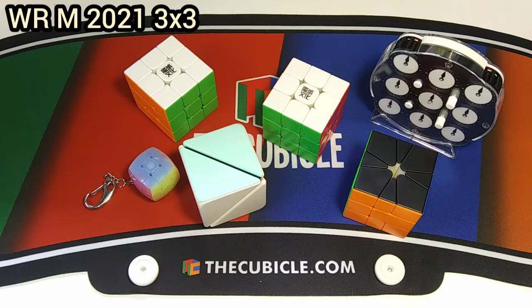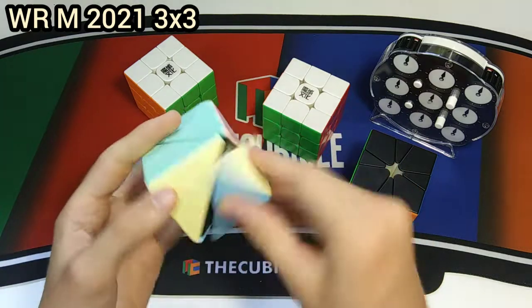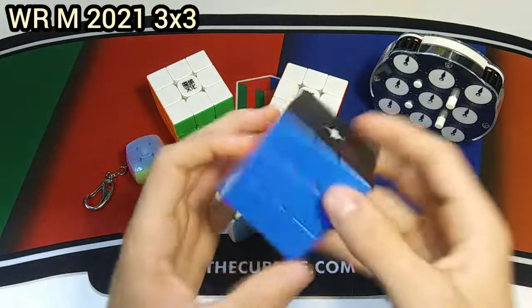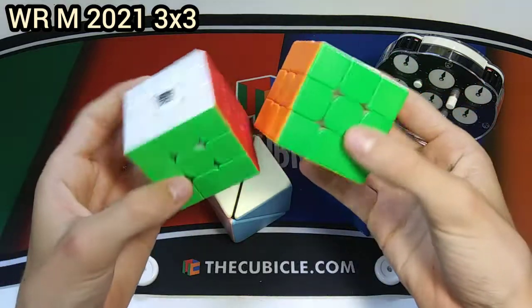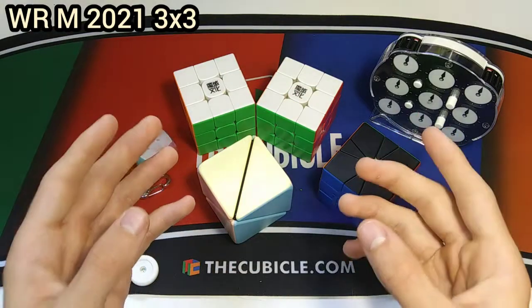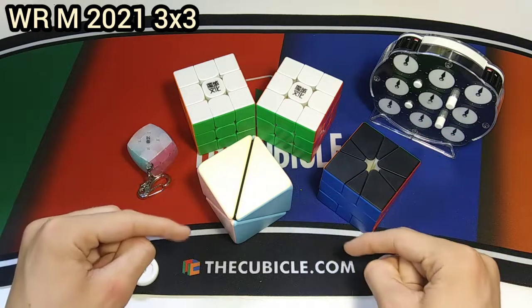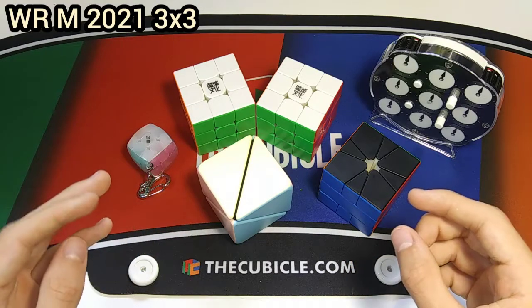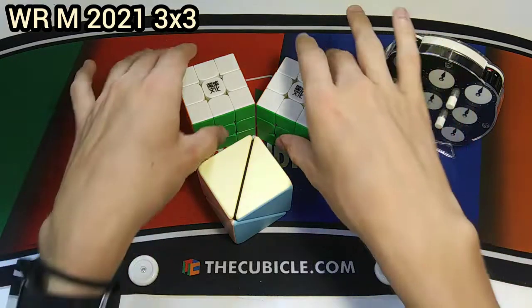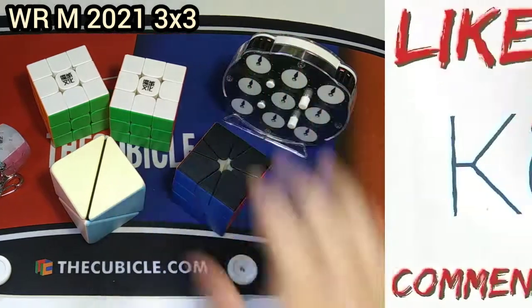That is it for all the cubes — I'm actually really happy with this unboxing. All of these cubes performed really really well. I'm going to main the MGC Square-1, definitely this clock, probably one of the WR M cubes, and yeah, just another solid haul. Again, thank you so much to TheCubicle for helping me make this video. Go check out TheCubicle.com — link will be down in the description below. Thank you guys so much for watching, definitely stay tuned for the next video which will be a lot more in depth on these cubes and the other WeiLong cubes. See you all in the next video!